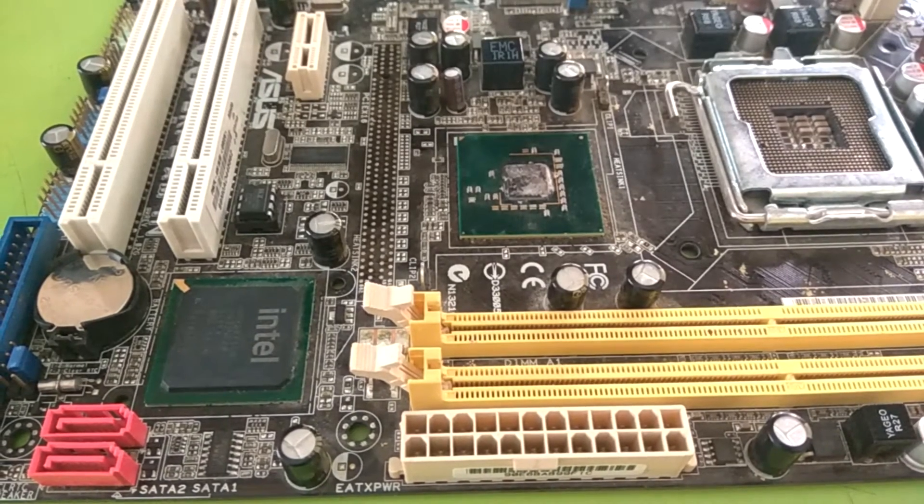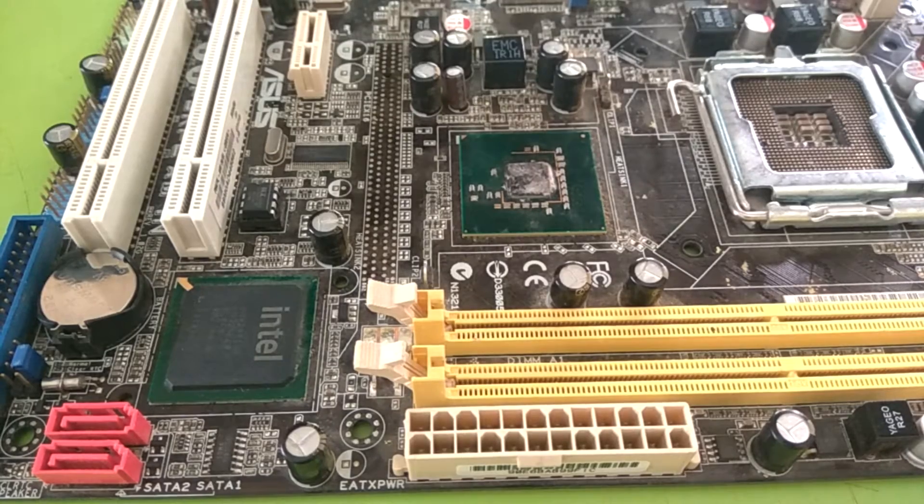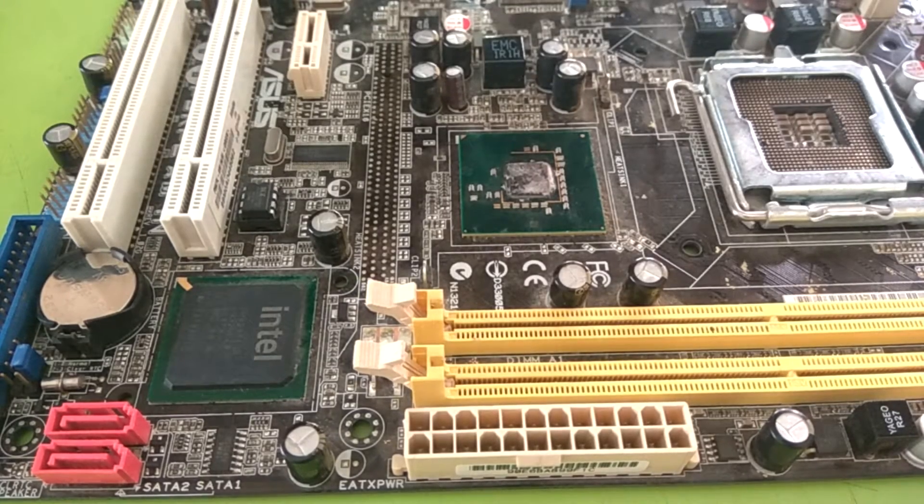Hello friends, welcome back in Lapic Air. I am extremely sorry — I made some minor mistakes in my RAM section video and the standby voltage. It is very minor, but still I don't want to misguide you. So I am correcting those mistakes in this video. Let's start.